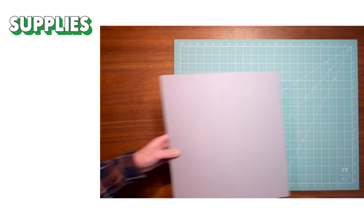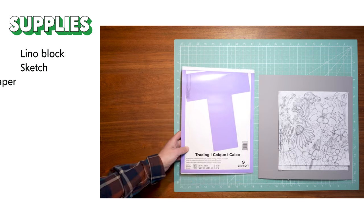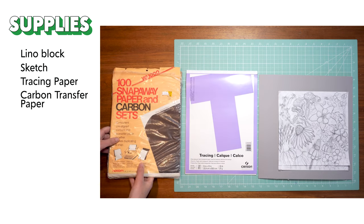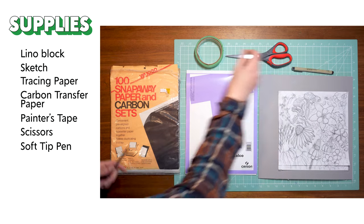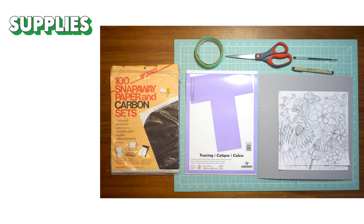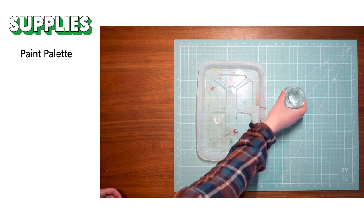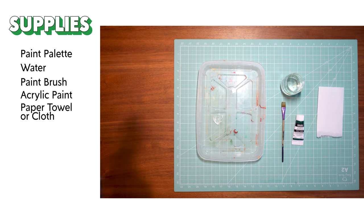I'm using a 12 by 12 unmounted linoleum block. This will depend on the size of your design, and they can also be cut down to size. You'll need the sketch that you want to print, tracing paper, carbon transfer paper, painter's tape, scissors, both a soft tip pen and a hard tip pen for tracing. I'm using a Sakura Micron pen as well as a basic Bic pen. You'll also need a paint palette and water, a paintbrush and acrylic paint, and a paper towel or cloth.